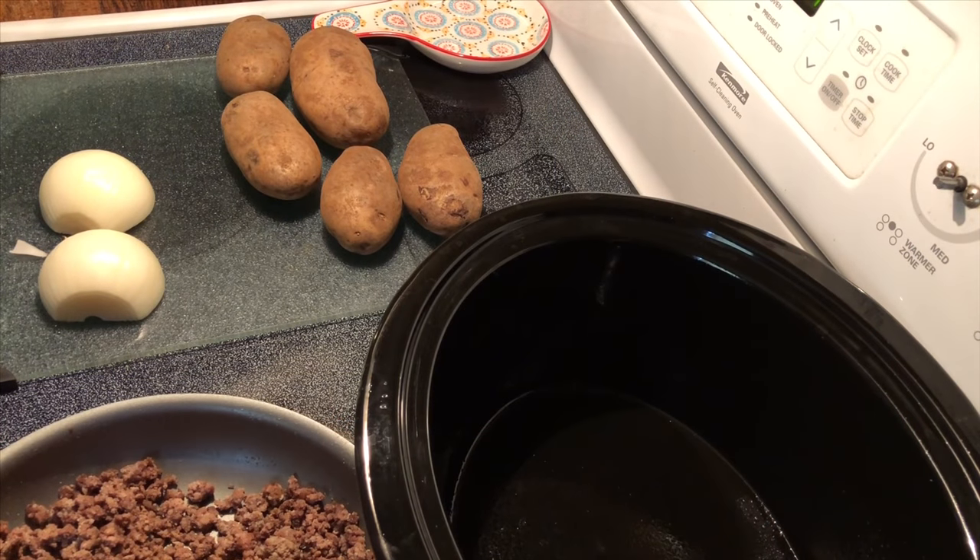Hey y'all, today we're going to make an easy crock pot recipe: beef and potato au gratin. I say au gratin but who cares — it's potatoes, it's onions, it's beef, it's cheese, it's delicious. So here we go.